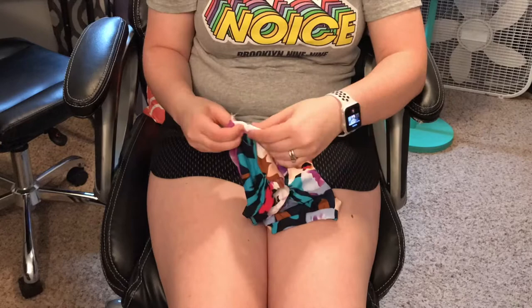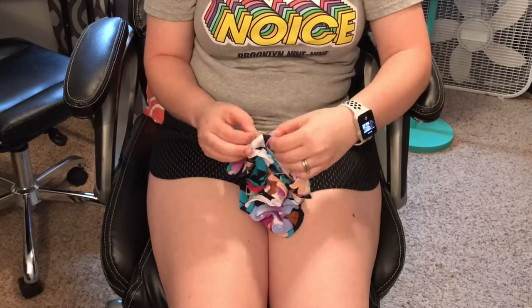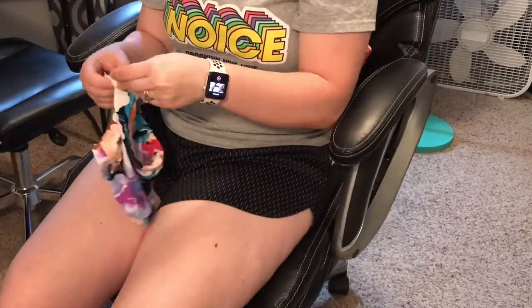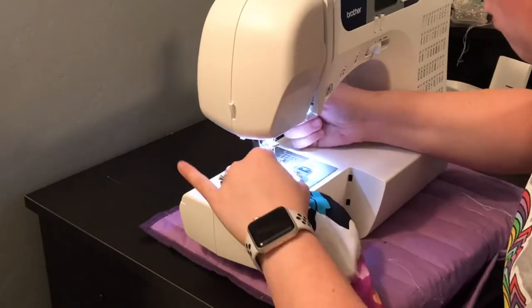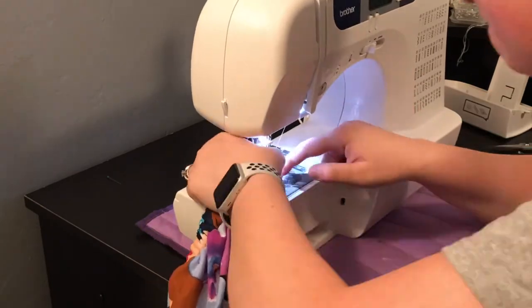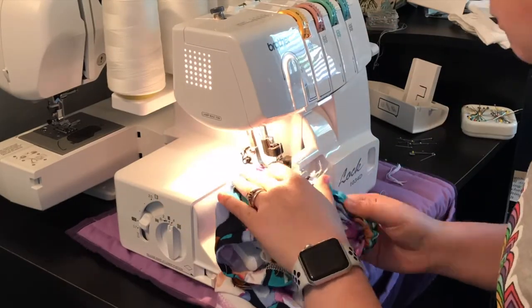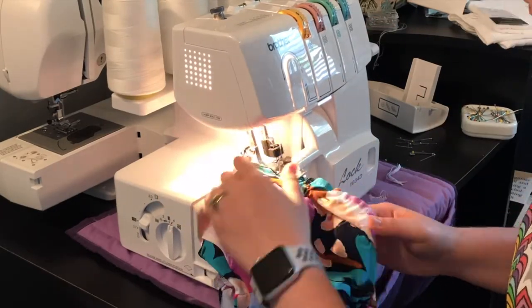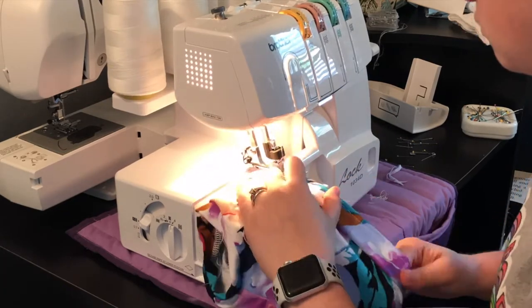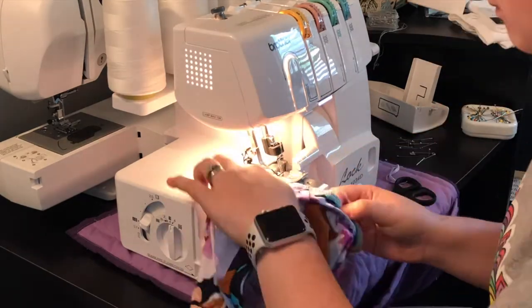Now attach a safety pin to the other end of the elastic and feed it through the waistband. Once it comes back out, sew it to the other end of the elastic on the other side of the open side seam, again with a zigzag stitch. After attaching the elastic, I went back over my basting stitch and serged the waistband to the main body of the bloomers.